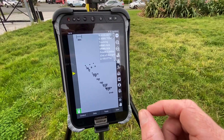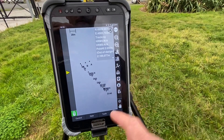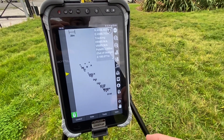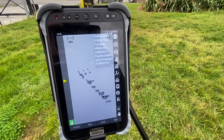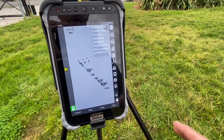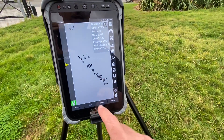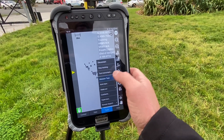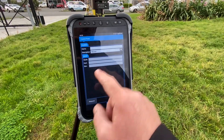Now the total station has been located — obviously not in terms of this control, but in terms of your local job site. From here, if you were going to come out and start surveying the following days and you want to set it up in those terms, we can go through and establish our own control points.